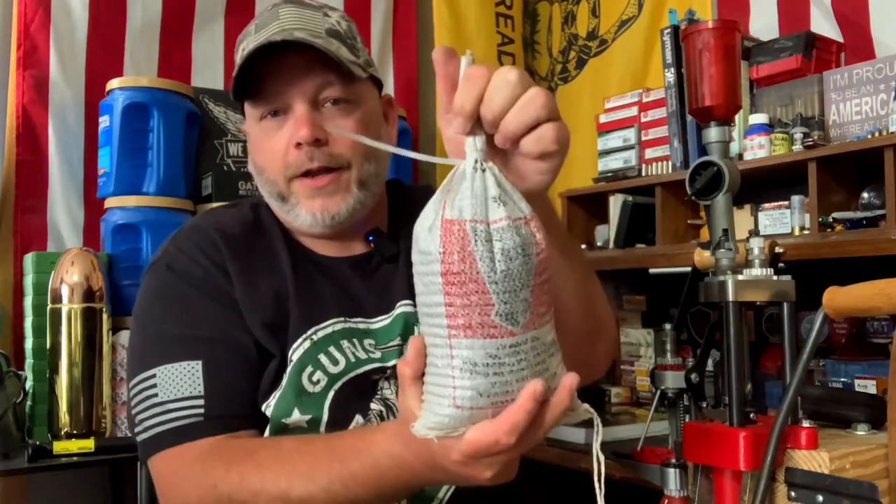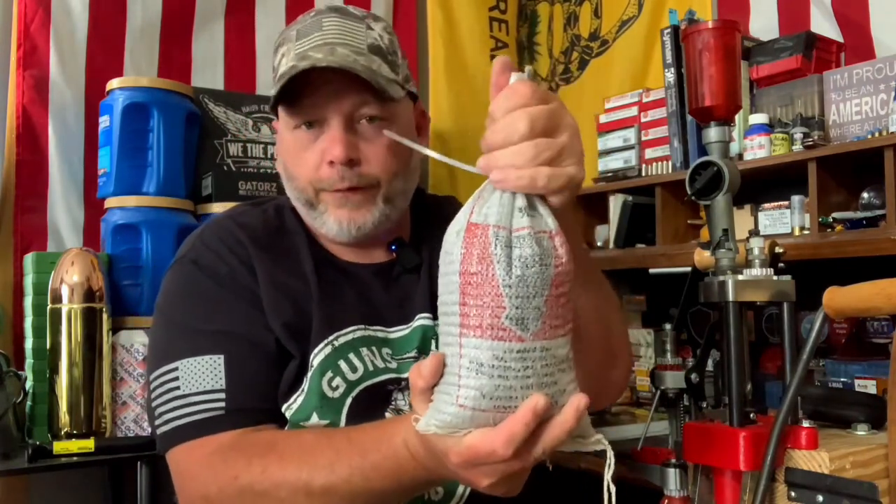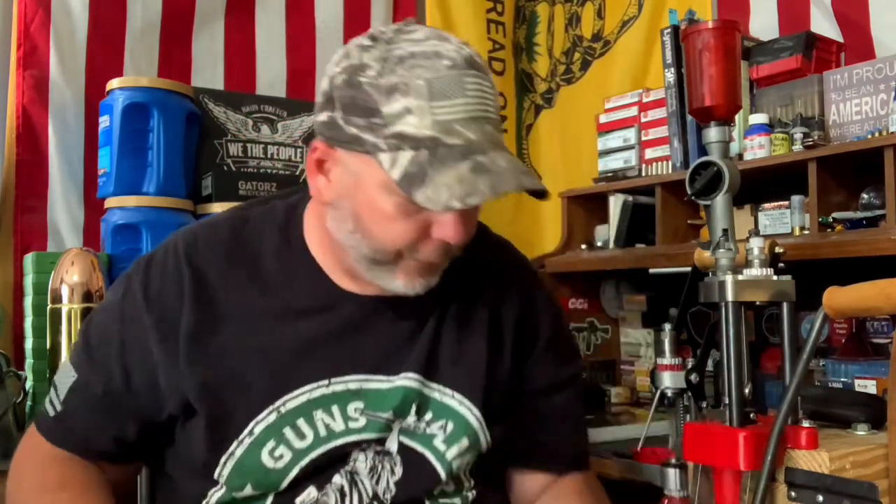The other thing I got is some 7.5 shot — that pretty much feels like a full bag right there, so I got that as well. I also got a bucket of Winchester Double-A hulls, but those are out in the barn — I didn't bring those in.